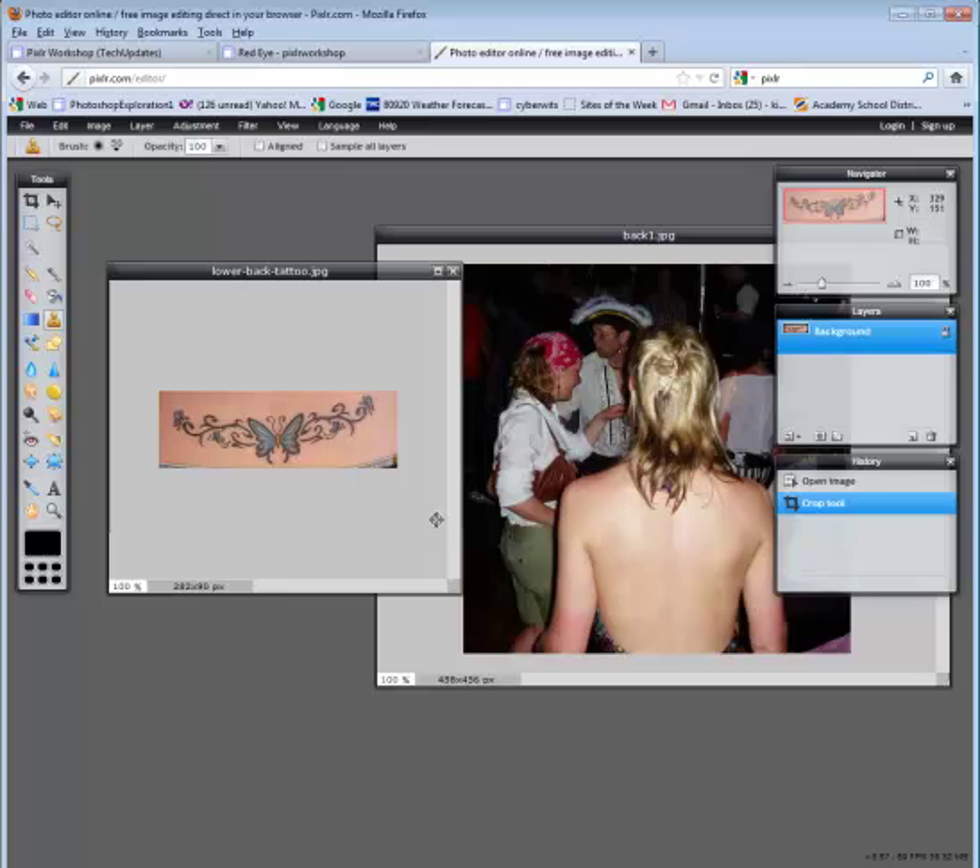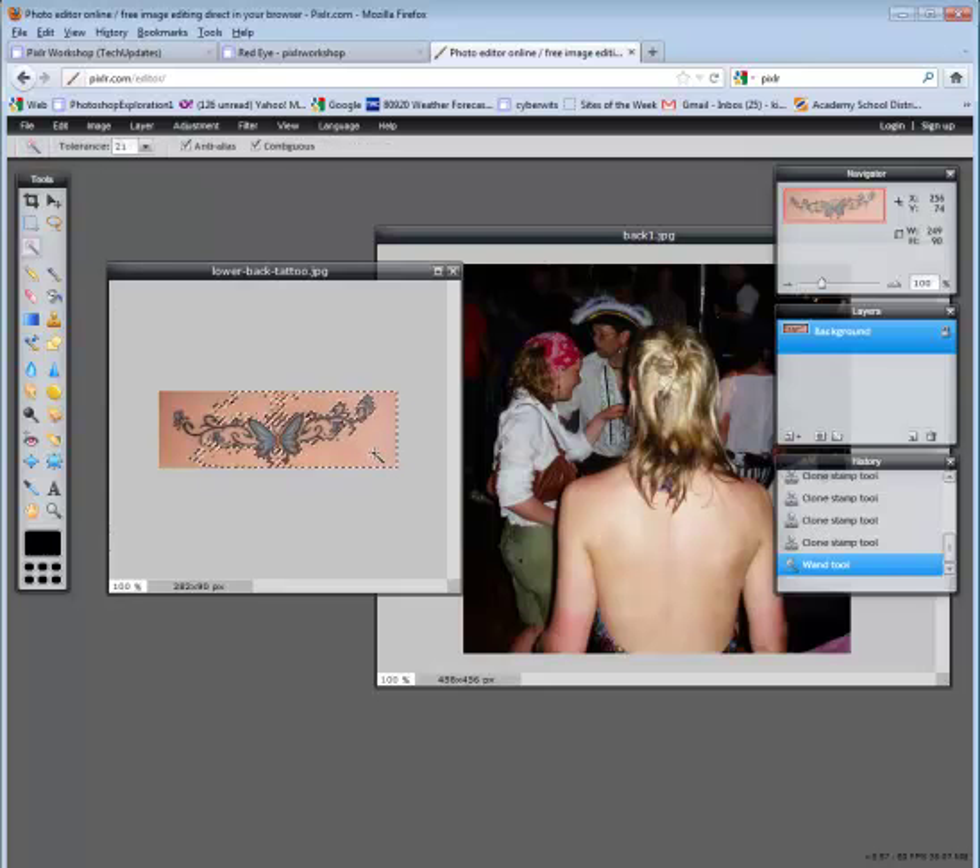What you want to do is hold down the control key and pick up the color of the back and start painting. You click to keep selecting and getting that color. Now that the color around the tattoo is all the same color pretty much, I'm going to click on the magic wand. Click down and you can keep holding down the shift key until everything is selected, or you could try clicking off contiguous at the top and then clicking down.